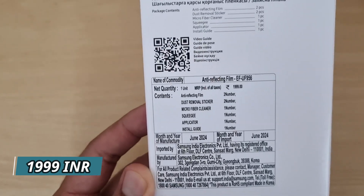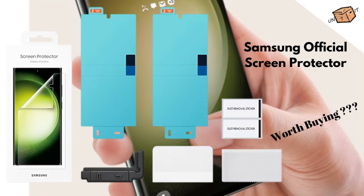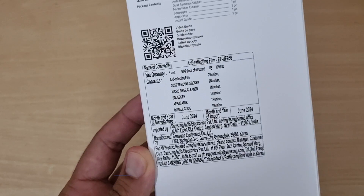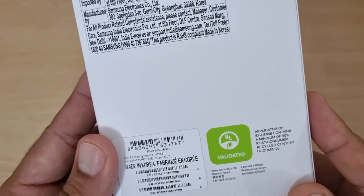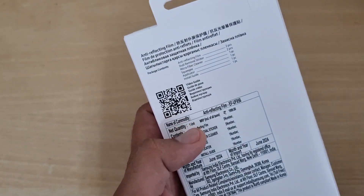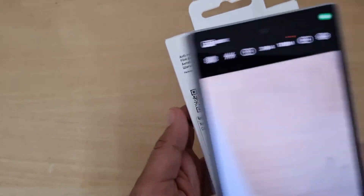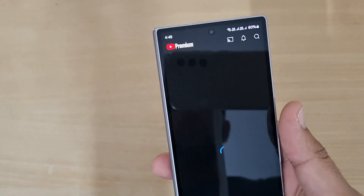Samsung doesn't offer any discount. For comparison, the S23 Ultra screen protector I bought was 1,600 rupees — no discount either, and that video is in the description. On the back you can also see some details: a serial number and a QR code. If you scan that QR code, you get to see a video showing how to apply this film.